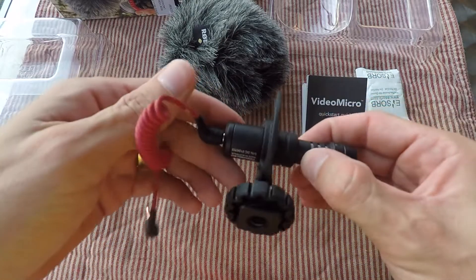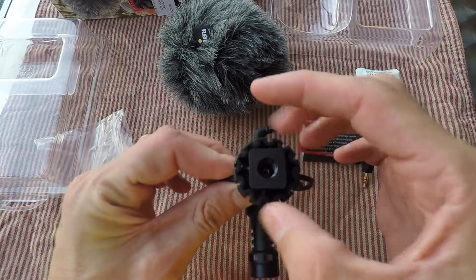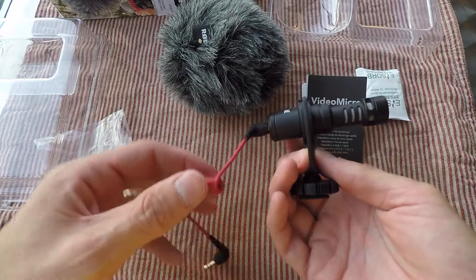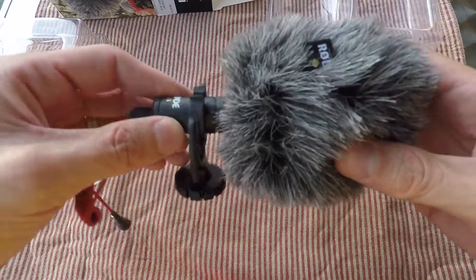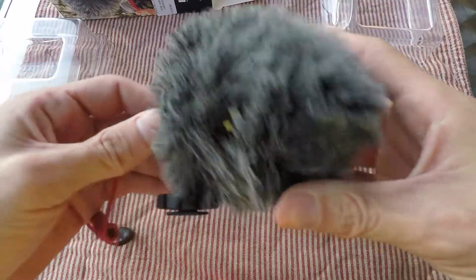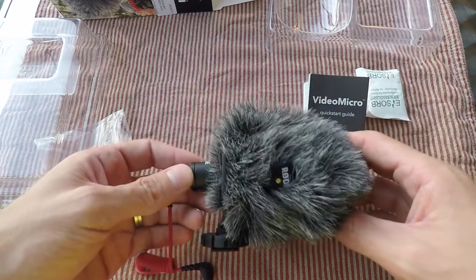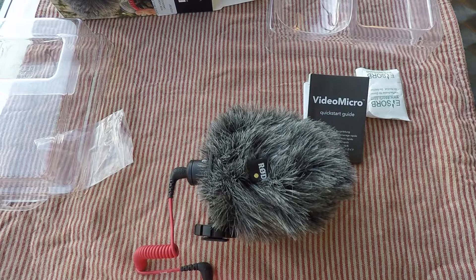Nice snug fit. I'm very pleased with the quality of the product — it's made out of all metal, the microphone feels really sturdy, and so does the cold shoe and the shock absorber. Very good quality. See how it looks with the dead cat on — it's quite a large dead cat and it adds a lot of size to the product, but compared to other microphones on the market it's still very small and compact. Getting rid of that wind noise is going to be a huge bonus.